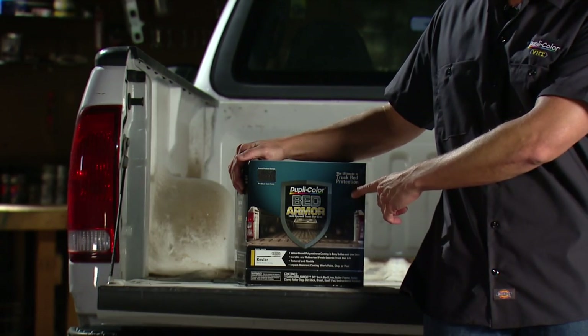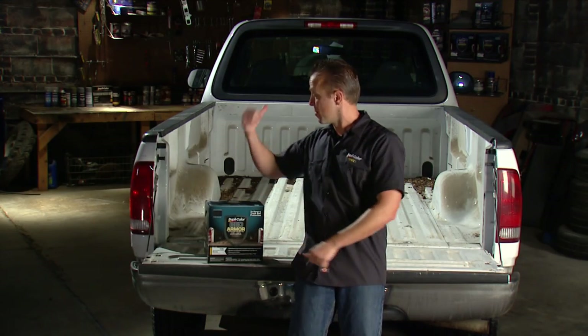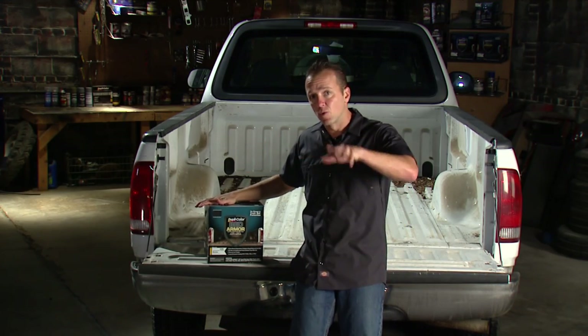Well, that is where this comes in. It's Duplicolor Bed Armor. Once we get this installed in the bed of this truck, that's something we'll never have to worry about again.